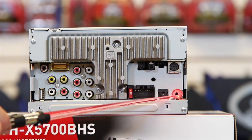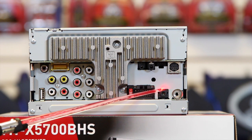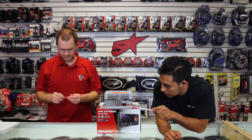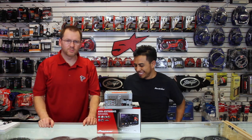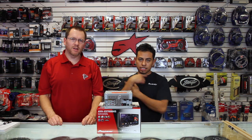We have the power plug and the antenna. And then last but not least, we have the auxiliary adapter. That's the back of the radio and all its features. Let's turn this sucker around and take a look at the front.